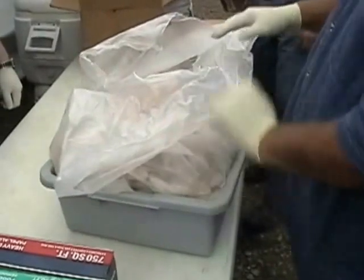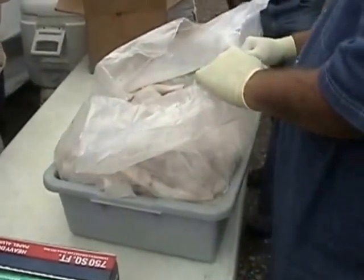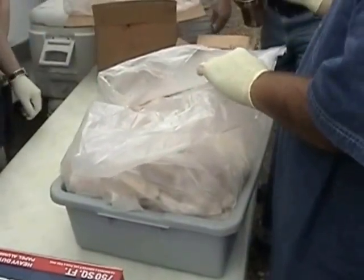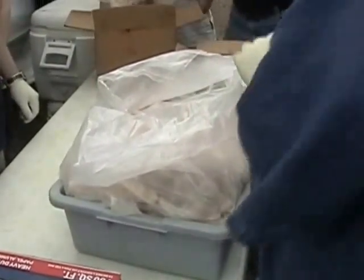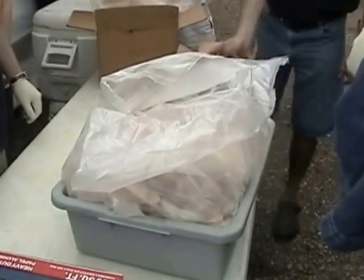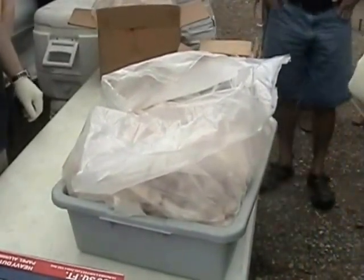Just a question about cross-contamination. Risk it all on this side — raw chicken goes on that side. That's the unique part about these cookers. It's going to drip straight down, but it's going to be so far away from the beef that you won't have to worry about cross-contamination.